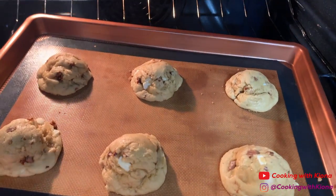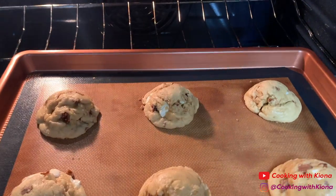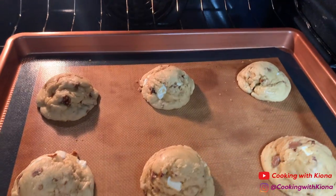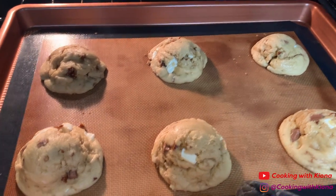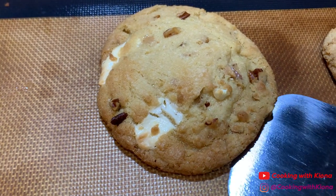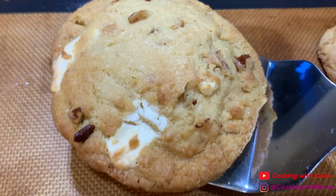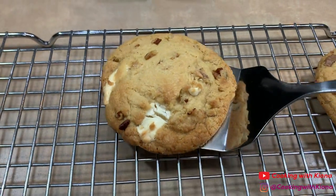When baking my cookies, I decided to try the pan drop method. Basically, what you're going to want to do is, 6 minutes into cooking your cookies, drop your pan about 3 times and then drop your pan again 2-3 minutes after that. The method helps to make your cookies chewy. I found out about this method from a YouTuber named Joshua — I'll have the link to his channel down below. He has some great recipes.